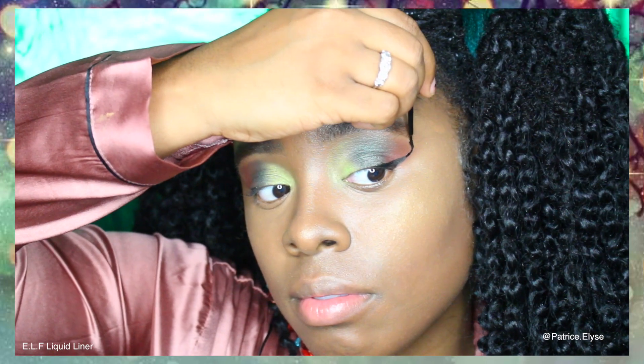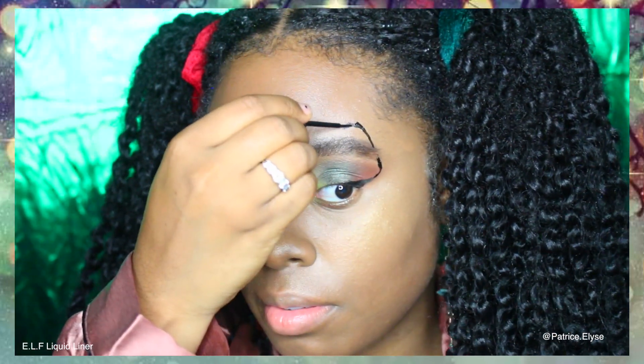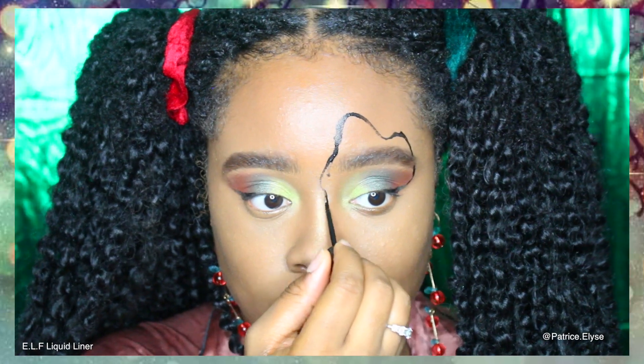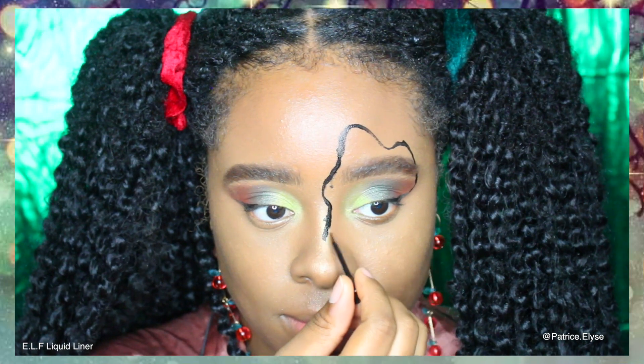Now for the fun part — I went ahead and grabbed my ELF liquid eyeliner and I'm creating the string for the Christmas lights. I'm really messing up at this point, but I managed to fix it, so just wait.